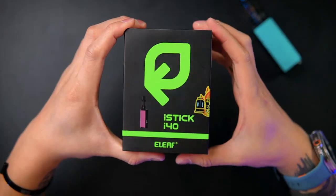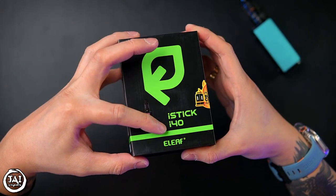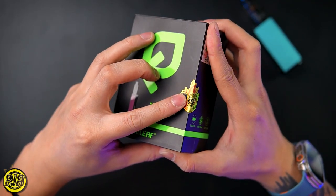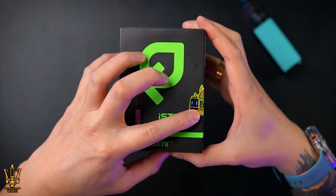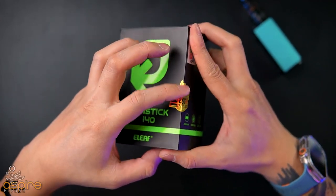This is how the packaging looks like right here. They got a new Eleaf logo, and right here it says iStick i40 Eleaf, and then the color. At the side right here they have the Power Black coil applied. I'm not sure why they don't put it right here on the front — every time in the video they purposely put it at the side.